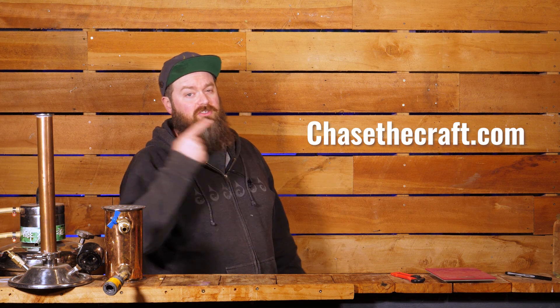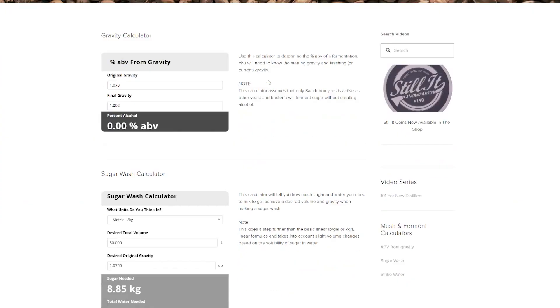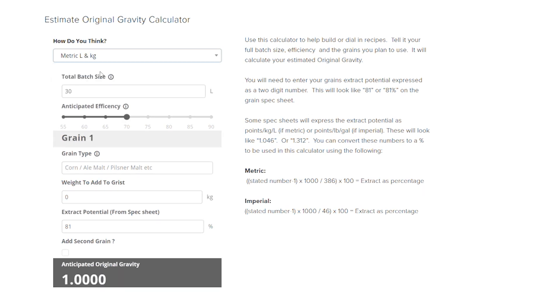The calculator I'm about to show you uses the percentage numbers from spec sheets — not the gravity points per kilo per liter. Once you have those percentage numbers, you can jump over to chasethecraft.com, click on the calculator tab up the top, and go to the mash calculators. Scroll all the way down to the bottom of the page and you'll find a brand new calculator to help you calculate your original gravity. At the very top of that calculator, you select whether you want to work in metric or imperial.